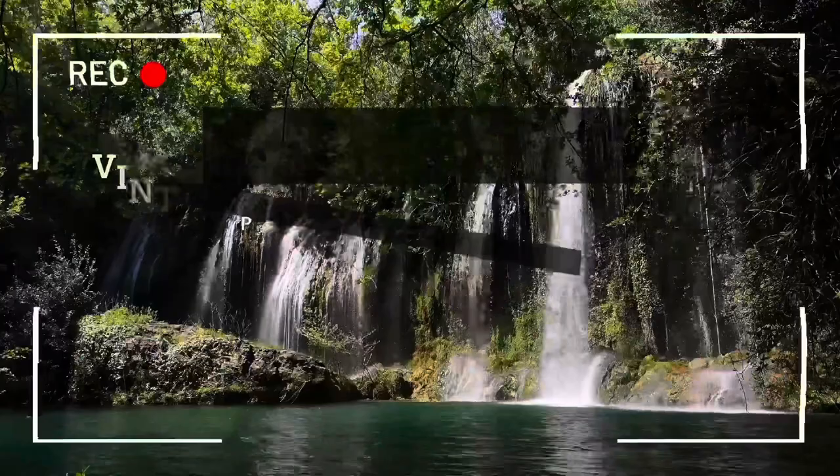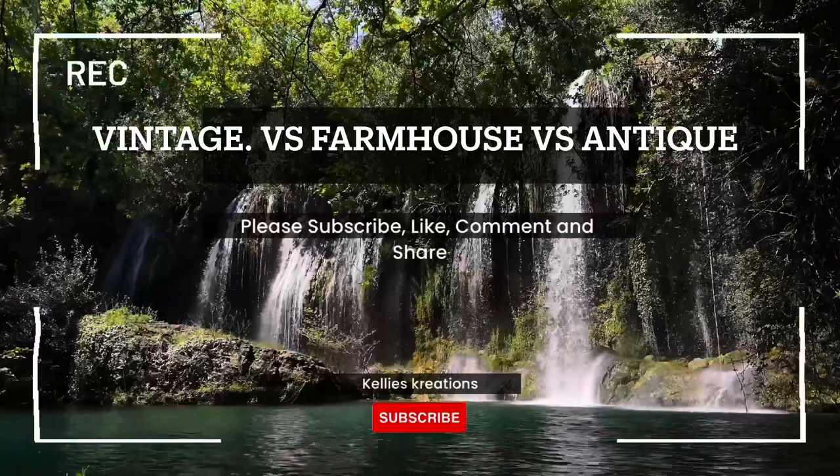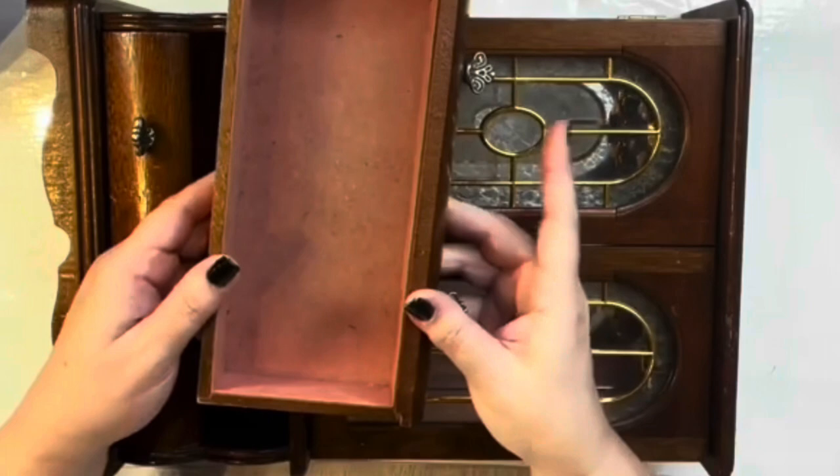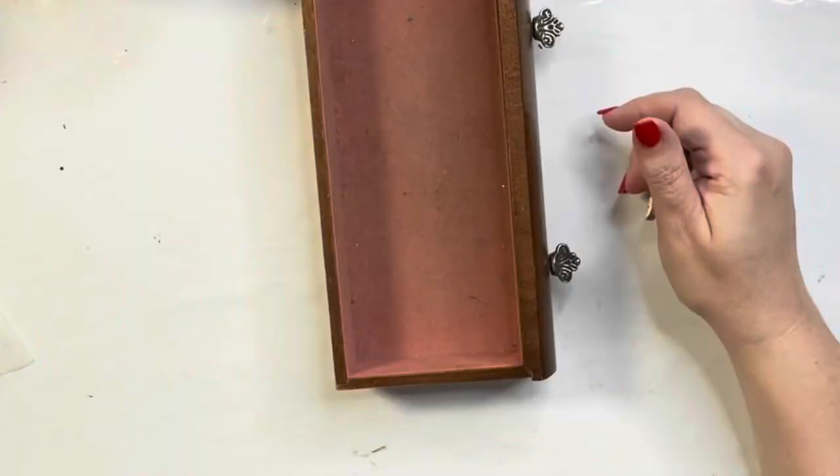Hey everybody, welcome to Kelly's Creations! Today's a fun video: vintage versus farmhouse versus antique — what's your favorite? We're going to create three different items in three different styles and see what everybody loves the most.